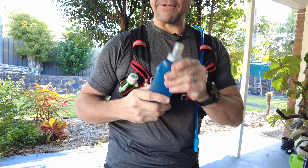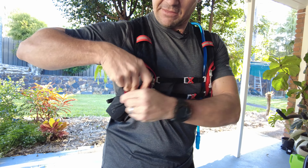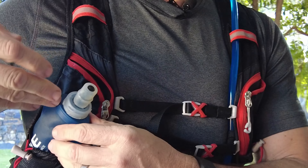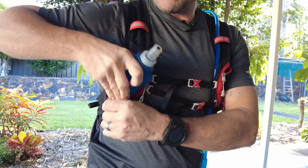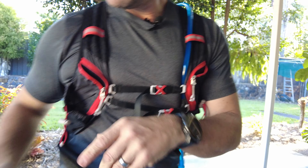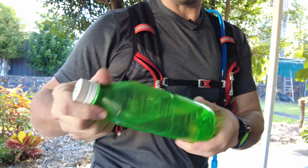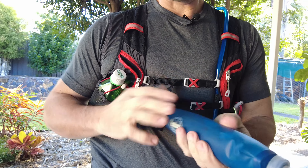Some people love the front bladder-style bottles, but I find them a bit of a struggle. As the water level gets lower, the bottle gets more tucked away and you really have to cramp over to drink from it. And I don't want to pull it out because with less water in it, it's a real pain to tuck it back in and strap it down again. Give me a regular bottle any day — even if it gets empty, it's so much easier.